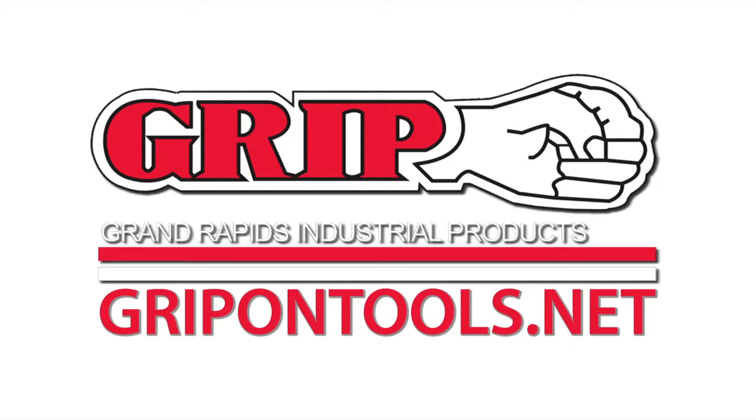GRIPTools. Tools for the common man. Tools for the extraordinary job. GRIPTools.